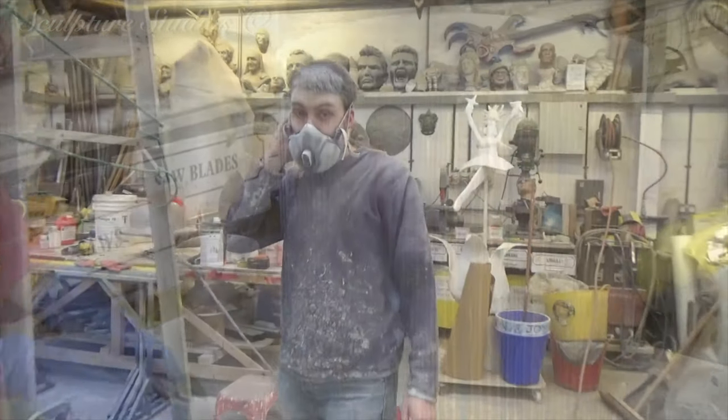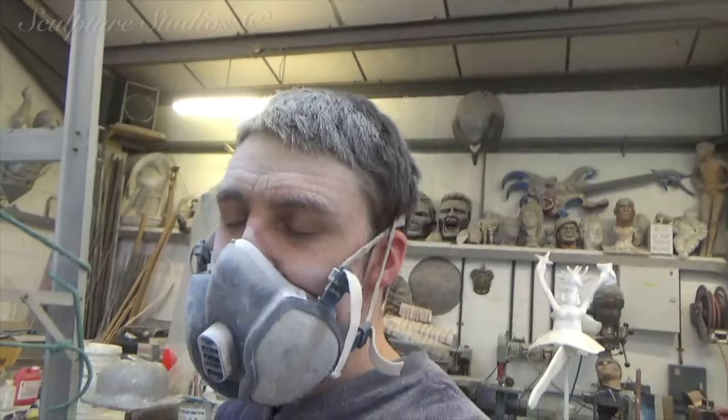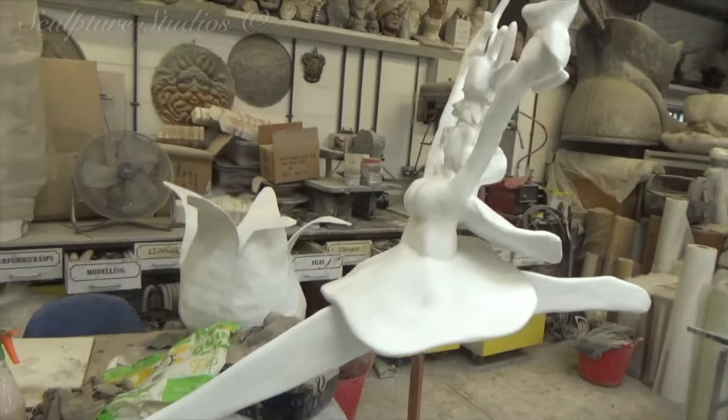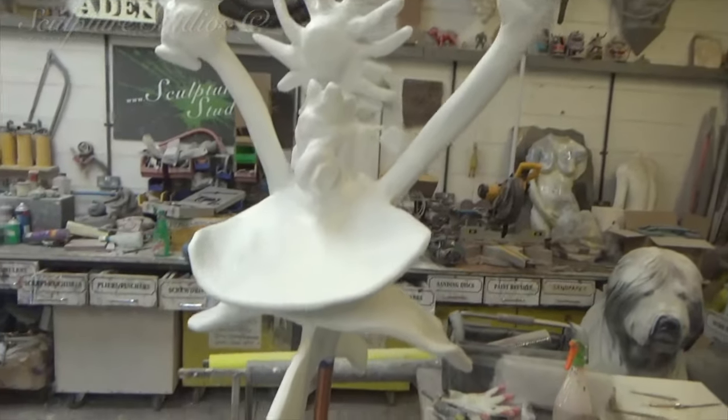Once again, this all needs to be cleaned up properly for Kimberley to decorate later. When everything has been sanded down to a good finish, which equates to rather a lot of dust here in the studio, we then give the entire sculpture a coating of white primer ready to receive the artwork.